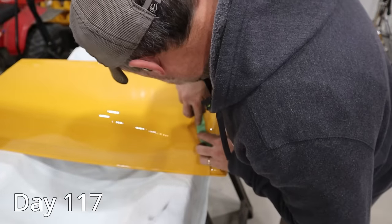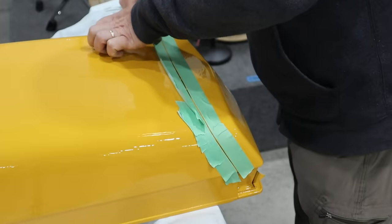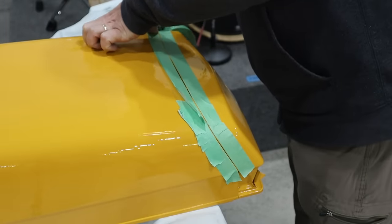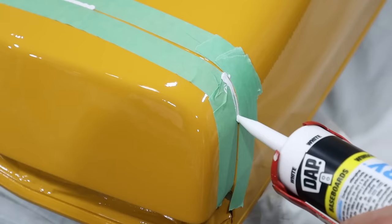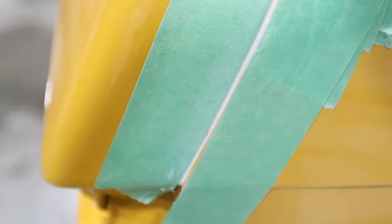On day 117 I looked into another issue — the little seam on the front of the hood. Some of the crack on that seam filled in with paint and looked like one solid piece, while other areas the paint didn't fill the crack, so it looked inconsistent, which was really bothering me. I tried a trick where I put caulk in the seam and it looks really good right now, but I've got to put some paint on top of that and hopefully it'll look okay.